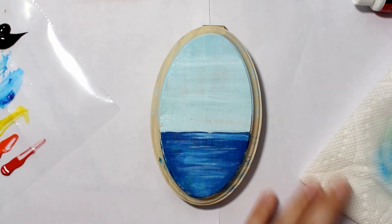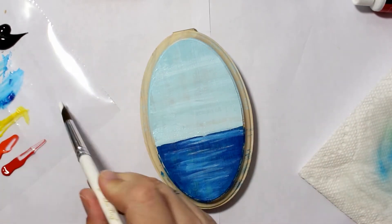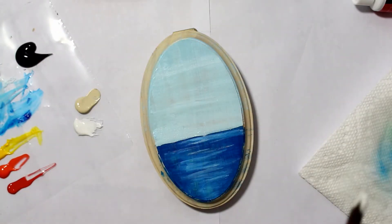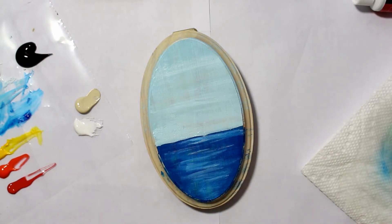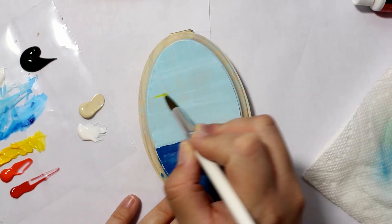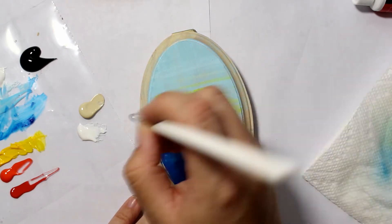I can't really do a full-on tutorial because I'm not a professional at painting landscapes, so I don't think I should be giving advice to anyone. But I found a picture on Pinterest and thought it didn't look too bad — let's give it a go.